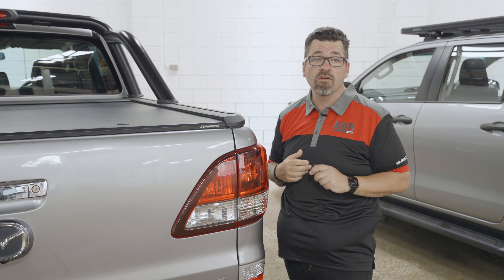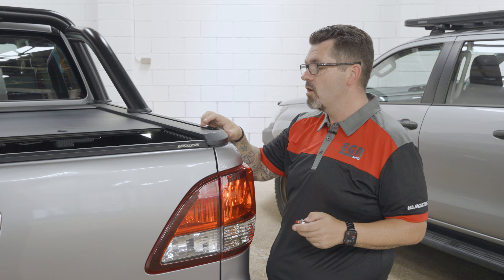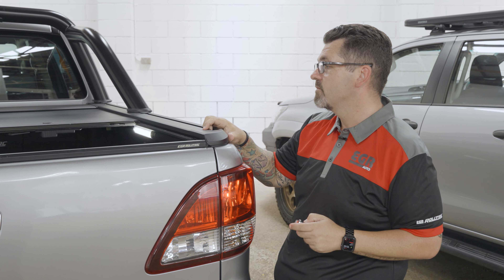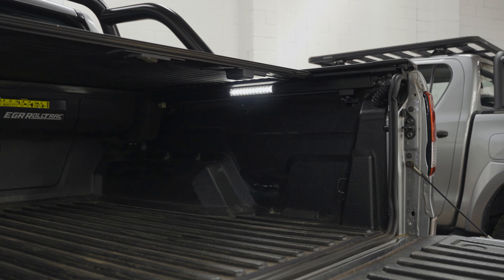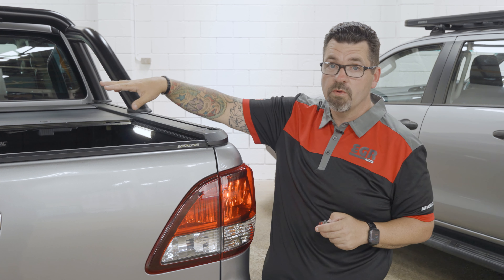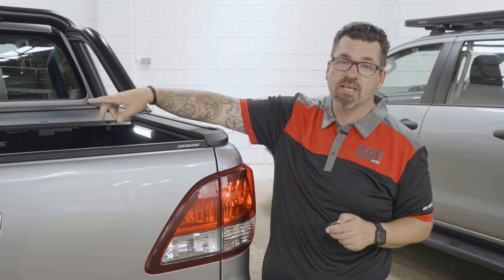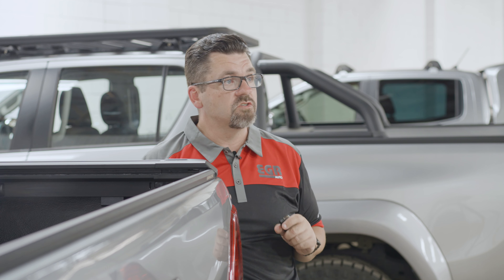I'm going to unlock the car again and slowly retract it. As it retracts, you're going to see the onboard LED lighting. I'm going to stop it halfway down the track to show you the LED light on the driver's side — this comes standard and is included on every EGR Rolltrak Electric. On this model we're showing two LED lights because we've added the second light, which you can purchase off egrauto.com or through our distribution network.